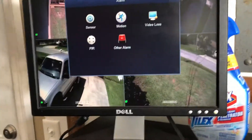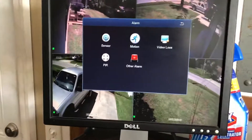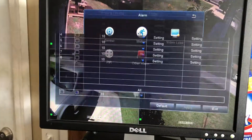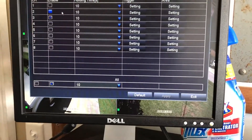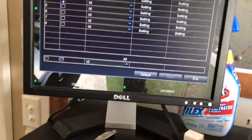Today I'm going to give you an overview of the Zossi camera motion detection for the security camera built into the DVR. Basically what it does is you can have notifications sent to you by email, by phone, or your DVR will just make a beeping noise whenever motion is detected.